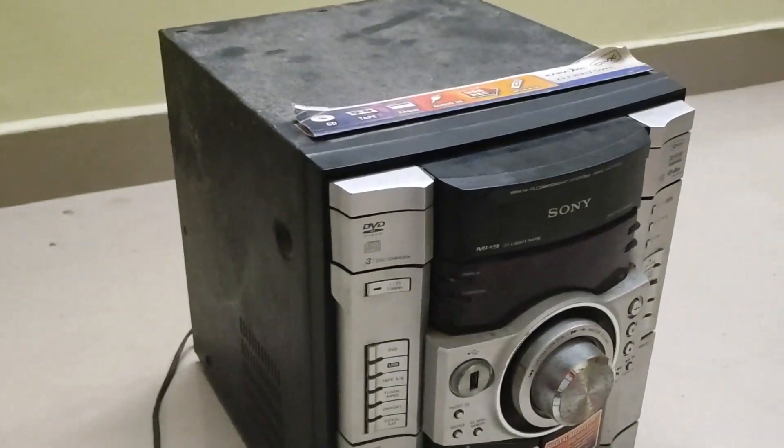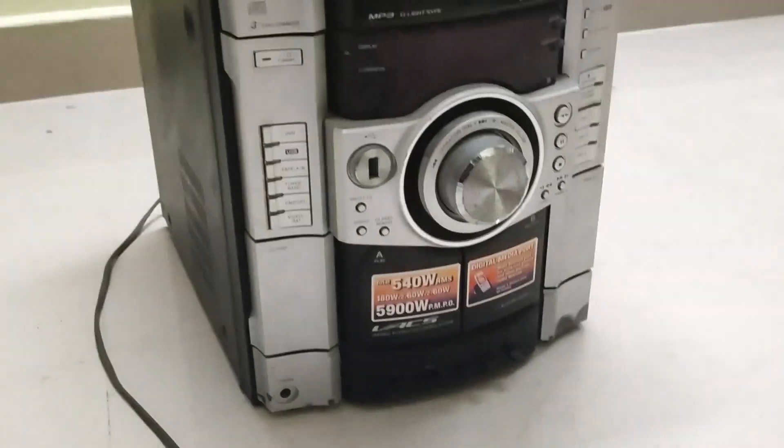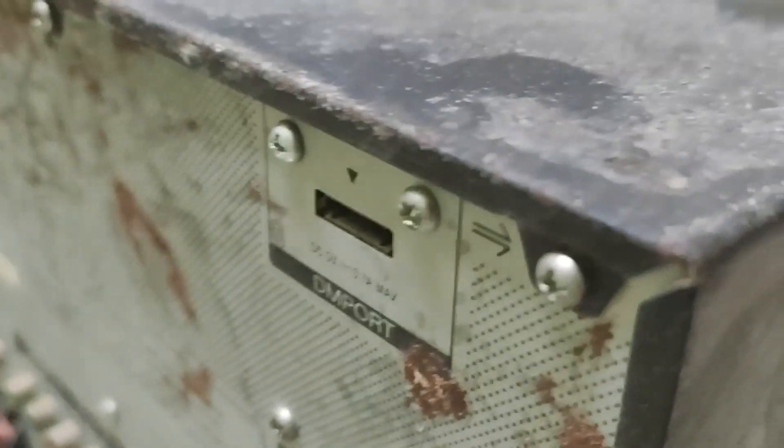DVD players, CD players, home theater systems — anything that's having a software side, this problem is waiting to happen. The actual issue is with the RAM IC. The RAM ICs used in such models are just junk; they burn out causing this issue.